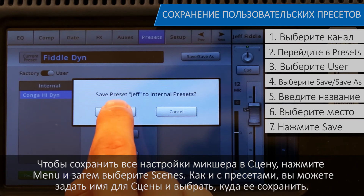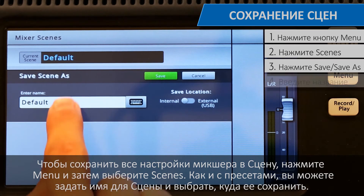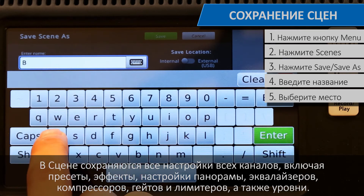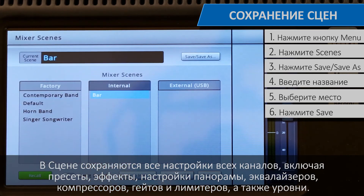To save the entire mixer as a scene, press Menu and then Scenes. Just like with presets, you can give your scene its own name and decide where to save it. Saving a scene includes all the mixer's settings on every channel, including its presets, effects selections, pan, equalization, compressors, gates and limiters, and level settings.